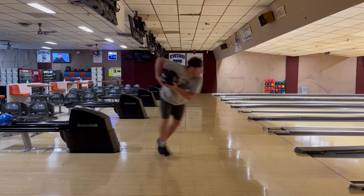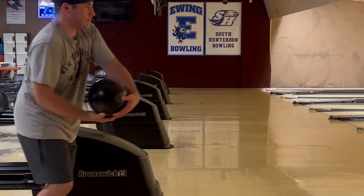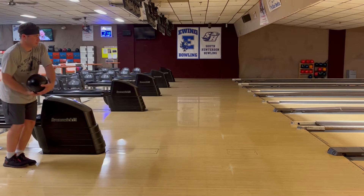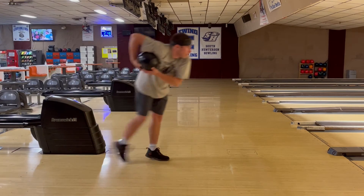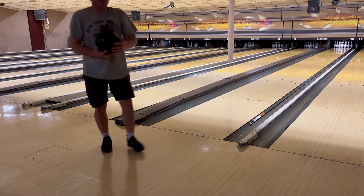I'm a four-step approach bowler. On my first step I do the push away, which means I push the ball out. Then for the next two steps I swing the ball back, and when I get to my last step I slide and let the ball fall by gravity. So here's a sample.